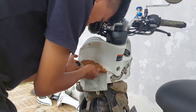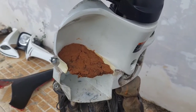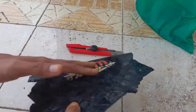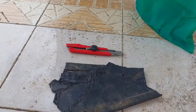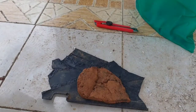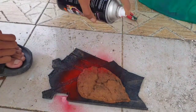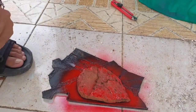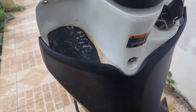Mal dari tanah liat tersebut barulah kita membuat stand dari plastik limbah bekas kap motor, kita tempelkan malnya setelah itu kita potong dengan gergaji. Dan hasilnya seperti ini.